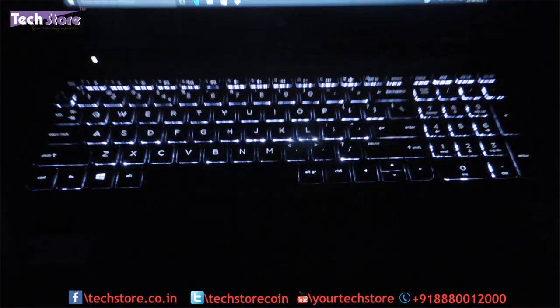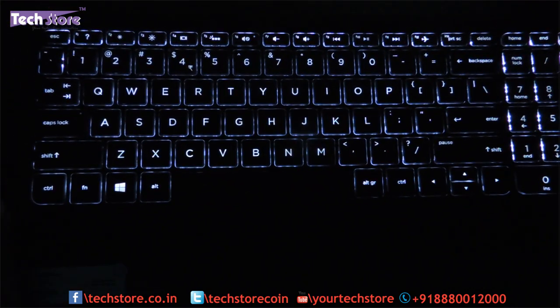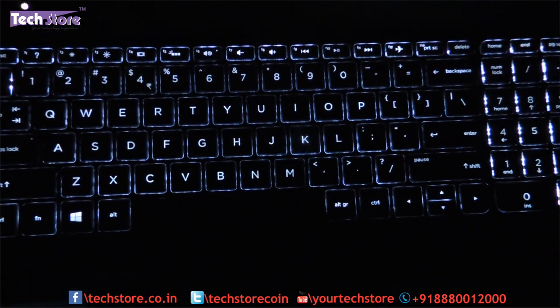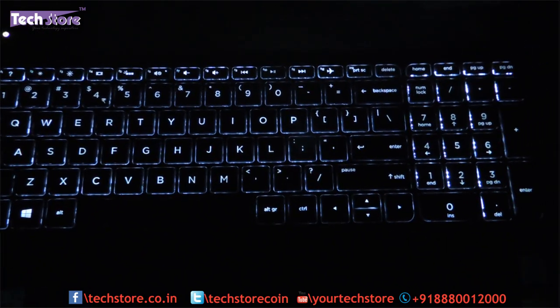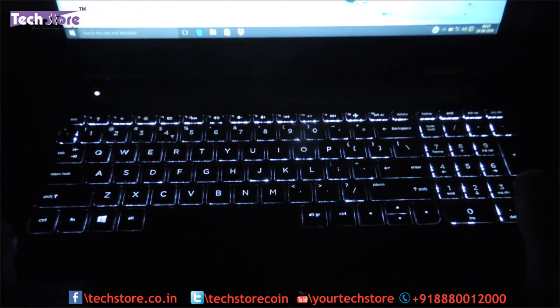The laptop is an absolute delight when using it in the dark. As you can see, the keys are very well lit — you can make out each and every key, except for the spacebar, which is a little mysterious, but that is fine. Every other key is pretty much visible and you can really work well on the backlit keyboard.